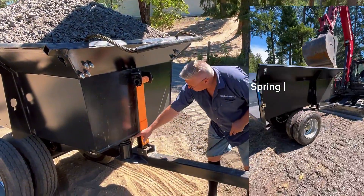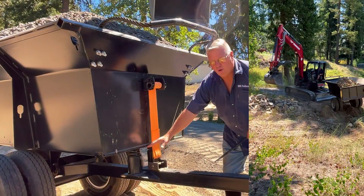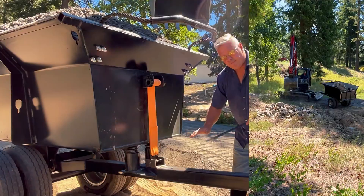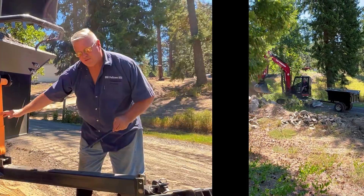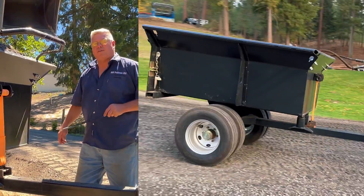This is our suspension system down here. When you load this trailer up it compresses down on the coils, so when you're traveling with it it cushions the ride. The pivot point for the dump is all the way back at the end of this tube, so it pivots right off of the axle.